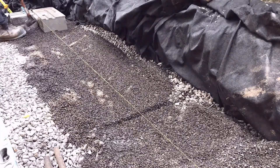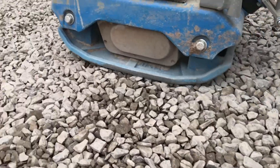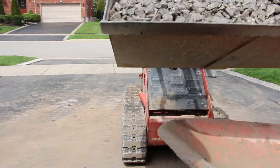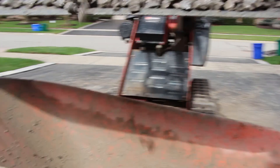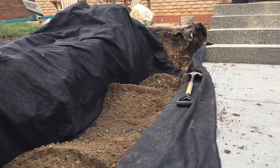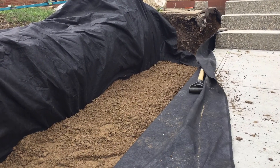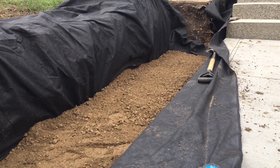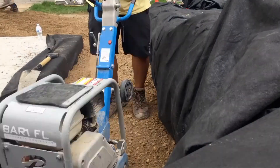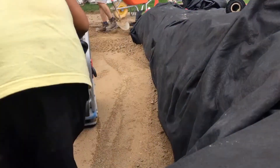In addition, open graded base is much easier to compact. You're essentially just reorganizing that three-quarter inch crushed stone with vibration to fit nicely together. Pouring out the material, it's already mostly compacted — you're just running your plate compactor over it for final compaction. Whereas with a dense graded base, you need a heavy plate compactor with solid pounds of force at an appropriate frequency, while also adding water to ensure the material is moist enough to compact properly.